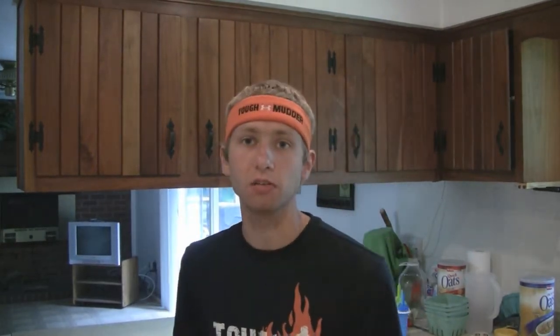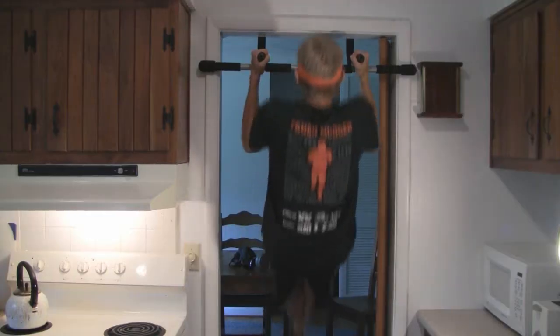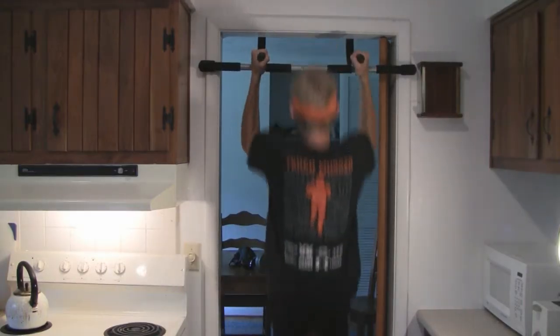So now you've got to wait, but ain't nobody got time to wait, so go do push-ups. Pull-ups, pull-ups, sit-ups — check the freezer.